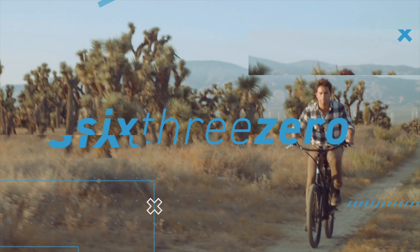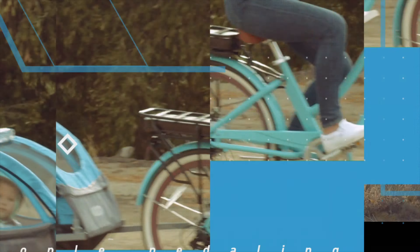Hey guys, Dustin here, CEO of 630. Today we're going to answer the question: can you remove the battery on an electric bike?